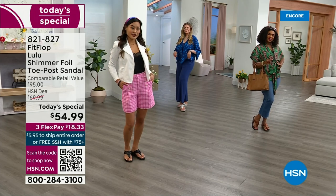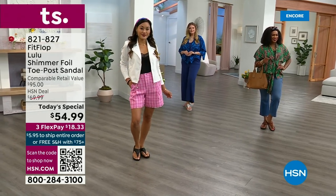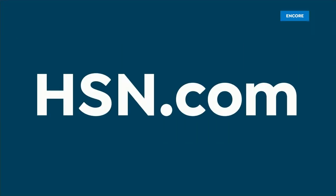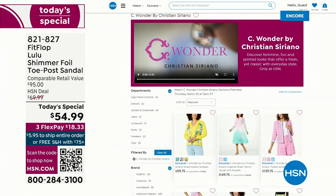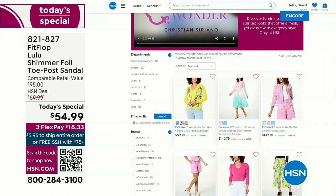By the way, I am wearing the Christian Siriano C Wonder brand that we're launching on Thursday. Very excited about this new fashion launch coming up on Thursday the 30th — I'd love for you to shop ahead. If you go to hsn.com, you can see the whole collection: C Wonder by Christian Siriano. We are so excited about this brand.